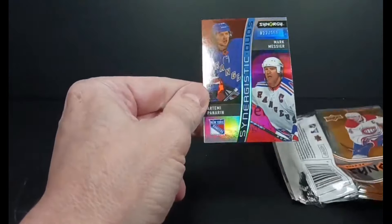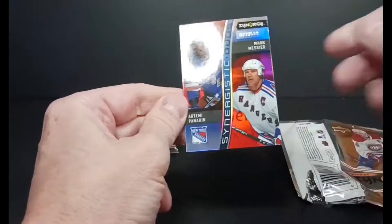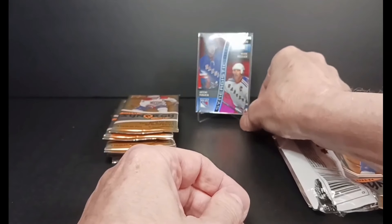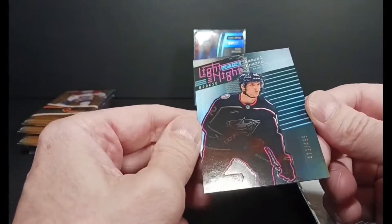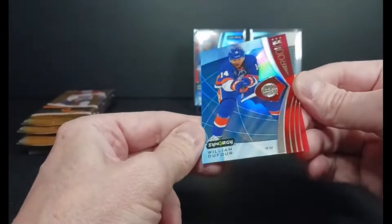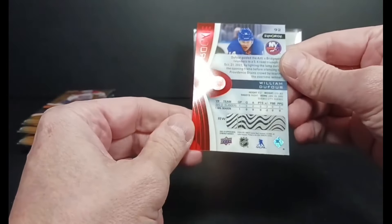Thanks for checking out the video, hope you get a good box if you're breaking. I spoiled the back card again — Panarin and Messier, red parallel in the duos. Moose and the Breadman, number 22. Next card — Nàzco, Light Up the Night, rookie, 473 of 499. And Dufour — bounty rookie, William Dufour, had some action and looks like he's got a career starting.